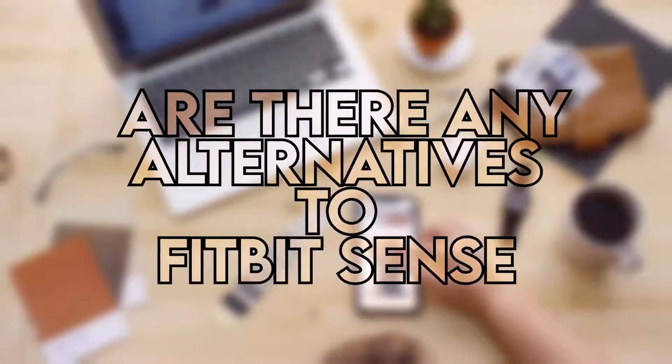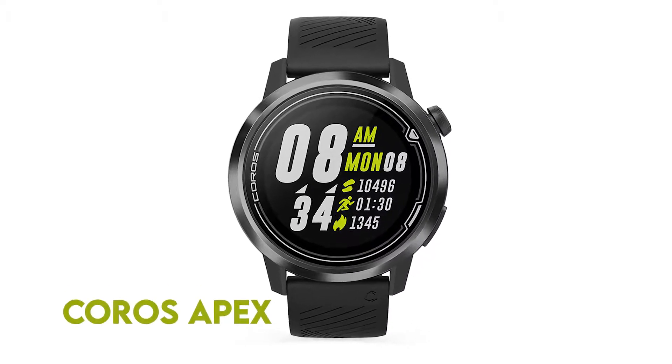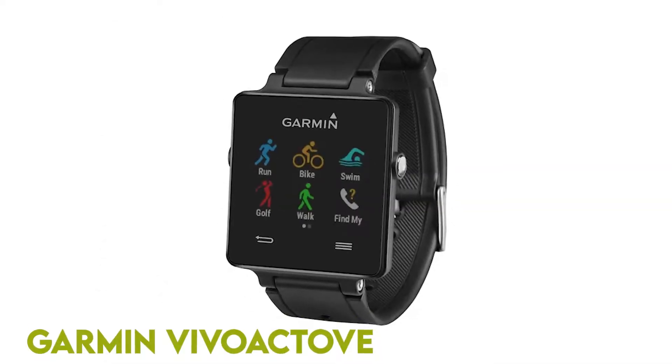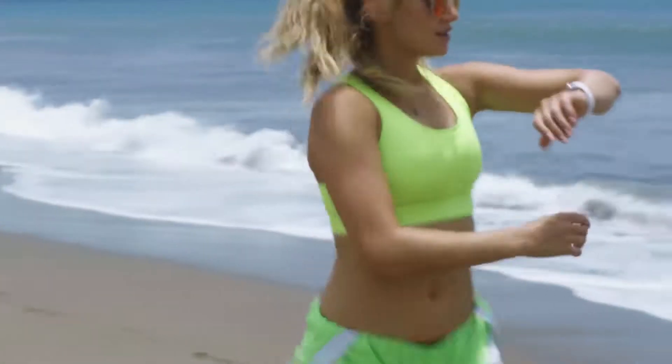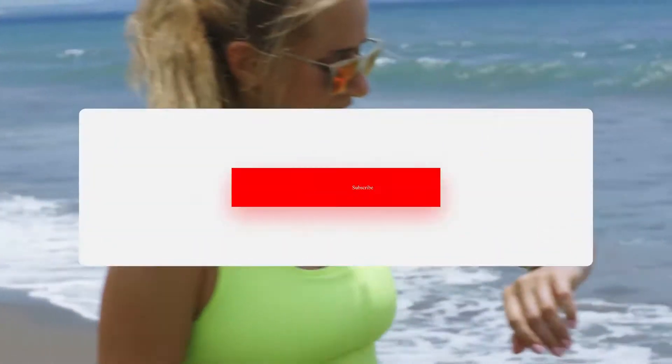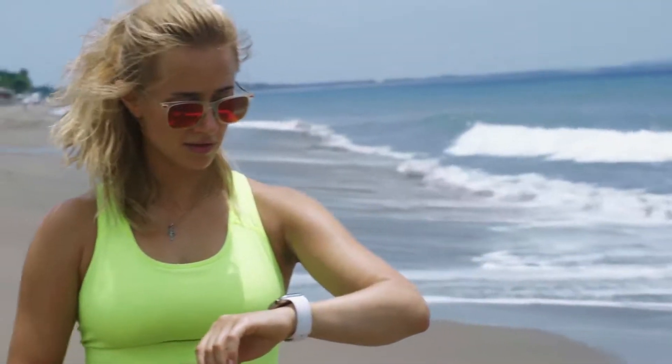Are there any alternatives to Fitbit Sense? The best alternatives are the Coros Apex and Garmin Vivo Active. Both models are packaged with great fitness features similar to Fitbit Sense, all under $400. If you found this video helpful, click the like button and subscribe to our channel. Also, let us know in the comments what is your best fitness tracker and which one you'd like us to review next.